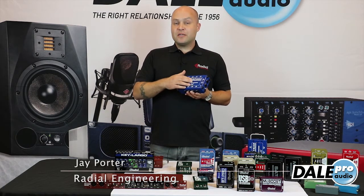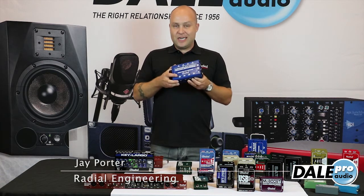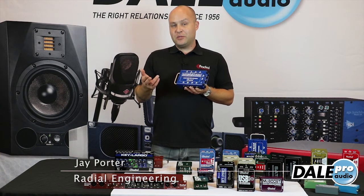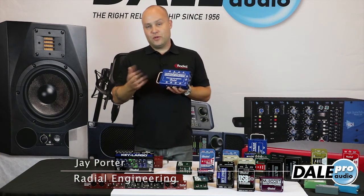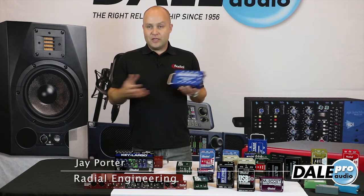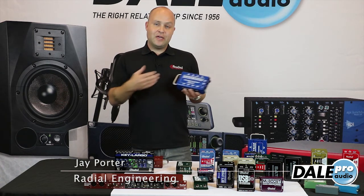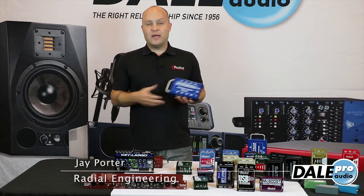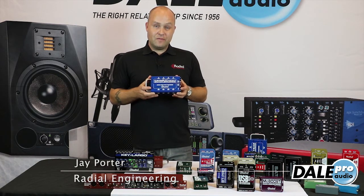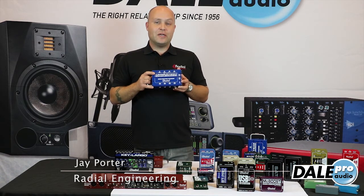We have three different TX boxes and three different RX boxes available. This is the TX4M, which means it has mic split transformers. You can get the TX4L with line split or just the TX4 with no transformers. If you just need to do a simple snake run you can get the transformerless boxes on either side, but if you want to do a split on either end you can get the M or the L for mic or line splits on either the TX or RX. That's the Catapult Snake System from Radial Engineering. For more information, contact your sales professional at Dale Pro Audio.